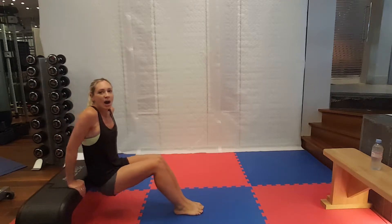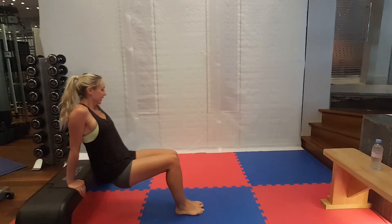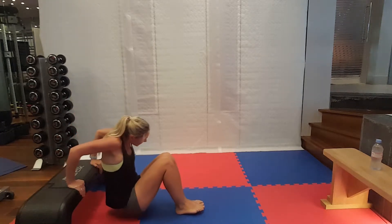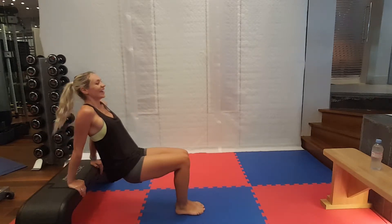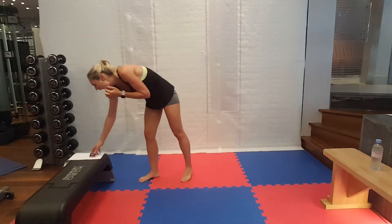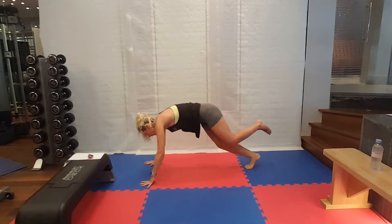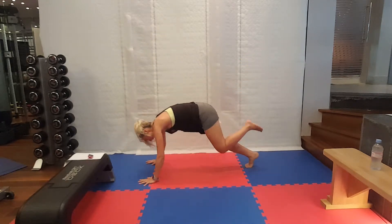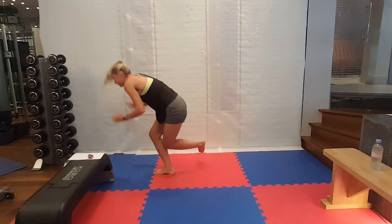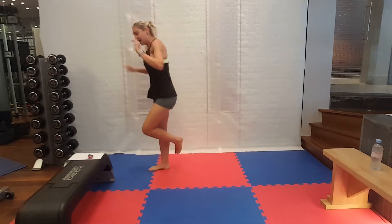Last set of tricep dips. Off we go. Only 20 seconds work for each of these exercises. Big breaths. Straightening and bending the elbows. Last set of these burpees and then they are done. Right leg for me. Give it to your balance and your core. Keeping that other foot off the ground. Ten seconds. Five seconds. One more. And rest.